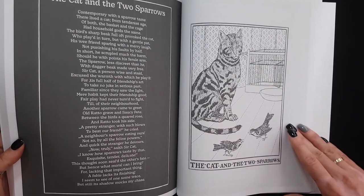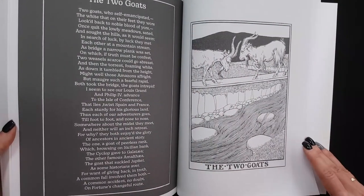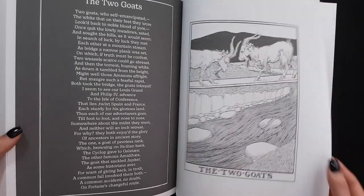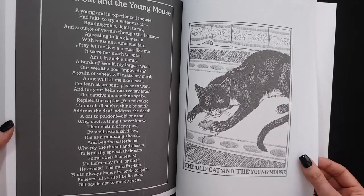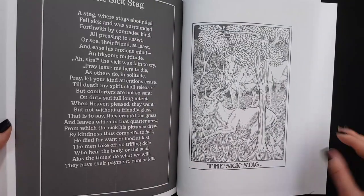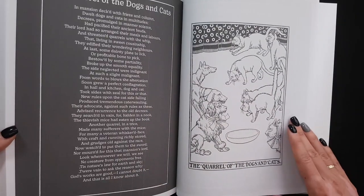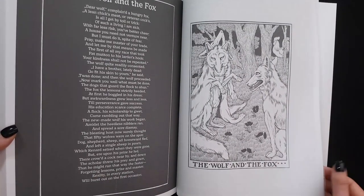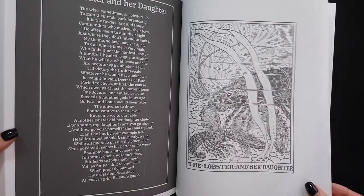Kitty, kitty. The two goats — I think I've heard of this one. The old cat and the young mouse. This cat doesn't look old. Cats and dogs. It was good. Okay, let's go.